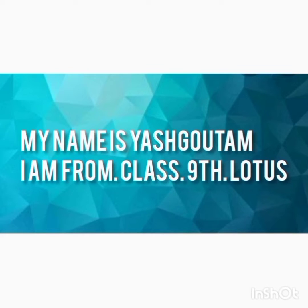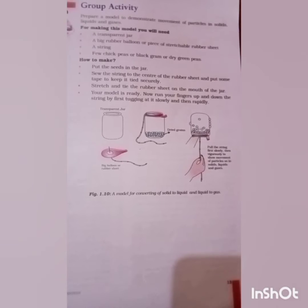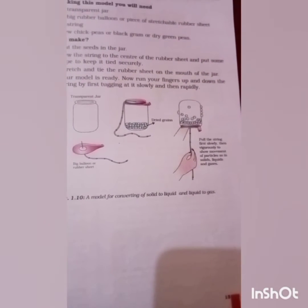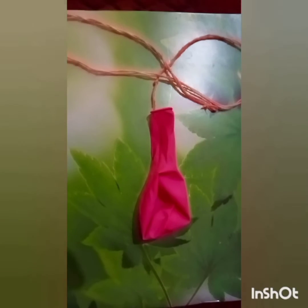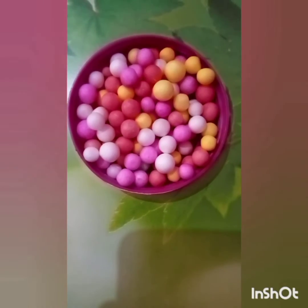Hello, my name is Yes Kotham and I'm from Class 9th Lotus. Today I'm performing this group activity from my science textbook. It is: prepare a model to demonstrate the movement of particles in solid, liquid, and gas. For making this model we will need a transparent jar, a balloon, and a string, and chickpeas or black gram or dry green peas.